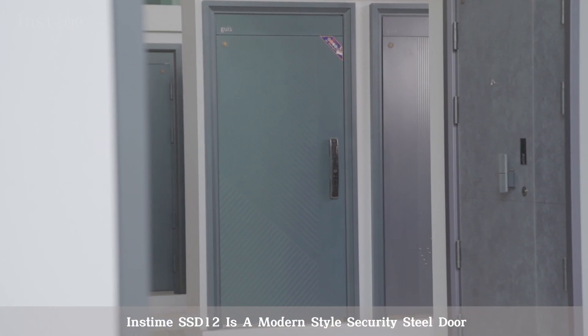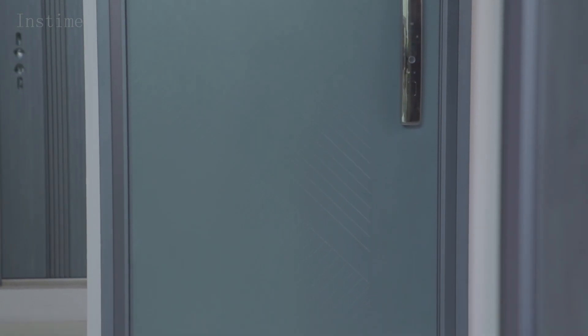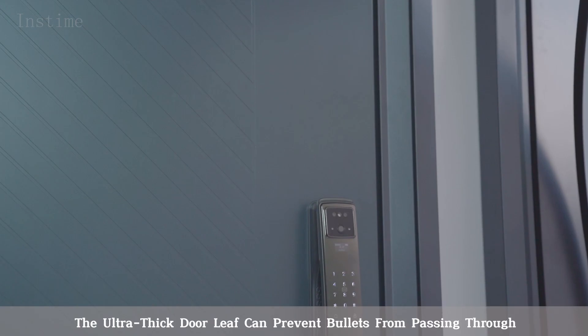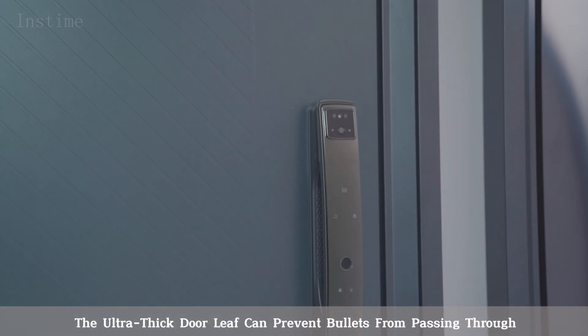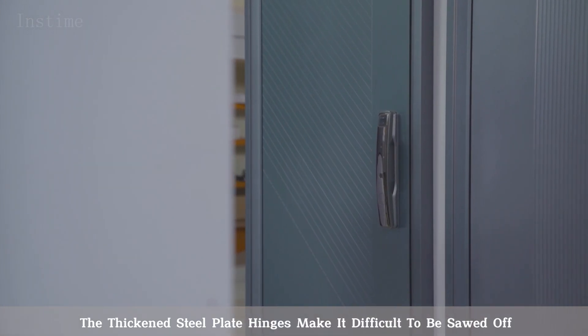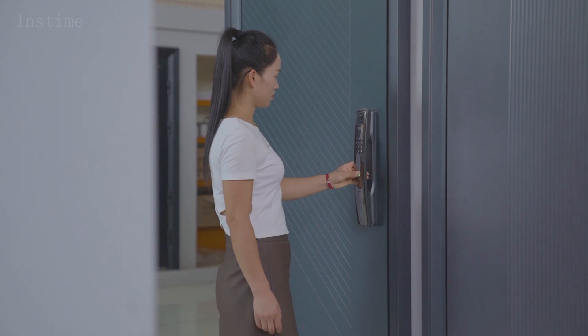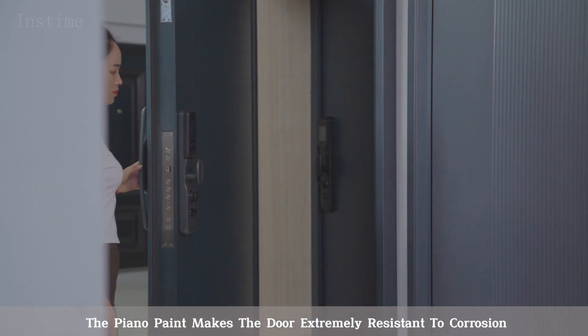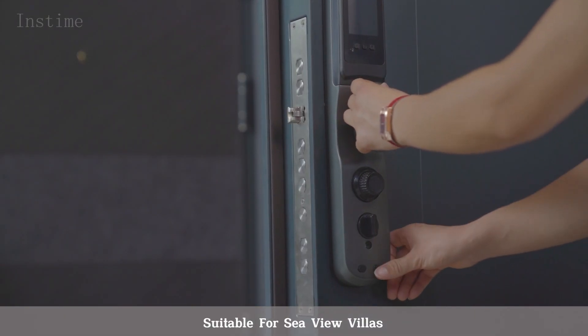Instime SSD 11 is a modern-style security steel door, which is made of high-quality domestic steel plates. The ultra-thick door leaf can prevent bullets from passing through. The thickened steel plate hinges make it difficult to be sawed off. The piano paint makes the door extremely resistant to corrosion. Suitable for sea-view villas.